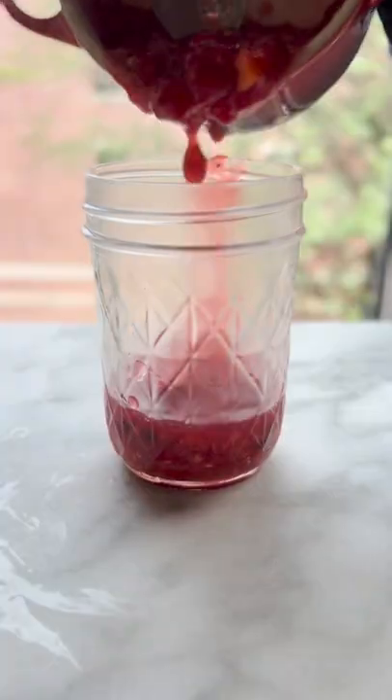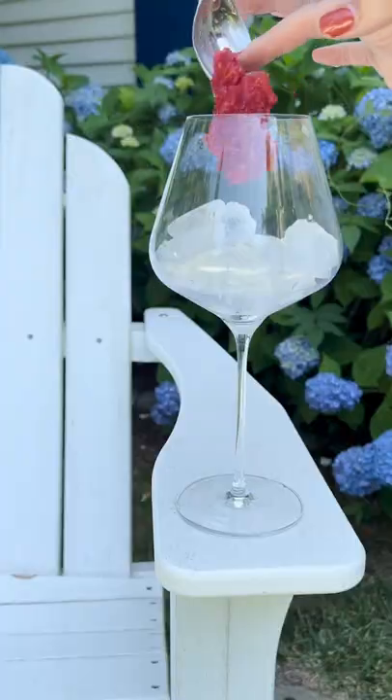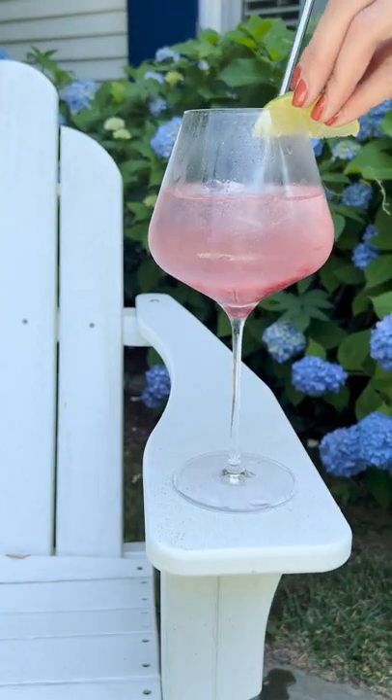Next up is a take on the viral jam and seltzer. This version features an oven-roasted peach and raspberry jam paired with a lime seltzer. It's perfect on its own or turned into a cocktail.